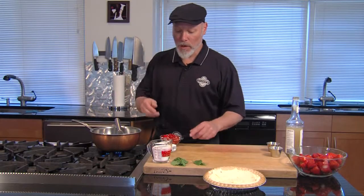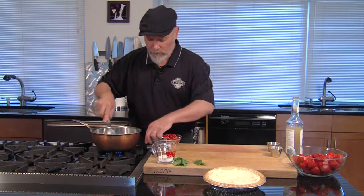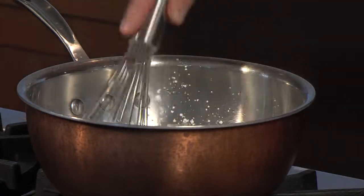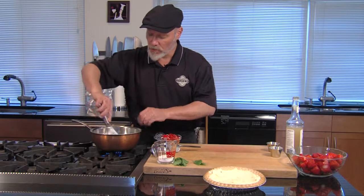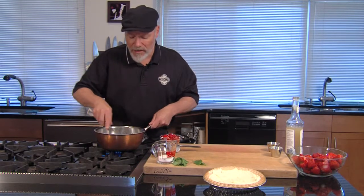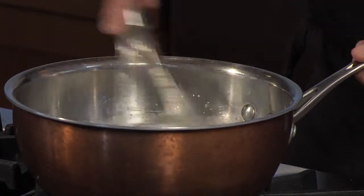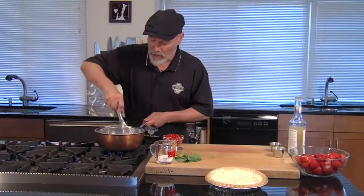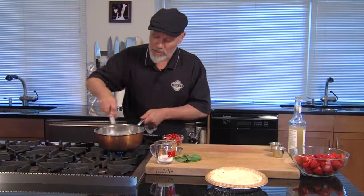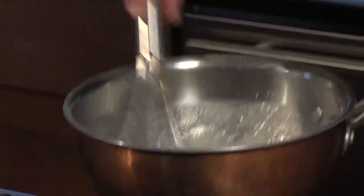I've got about a cup of water here. I'm going to add almost a cup of sugar and a quarter cup of cornstarch. You want to make sure you're putting this together cold — the cornstarch will whisk in really nice when it's cold and a little harder when it's already hot. We're going to whisk this together and bring it to a boil. Cornstarch reaches its maximum thickening when it comes to a boil, and I added a lot of cornstarch, so we've got a nice thick gel here.